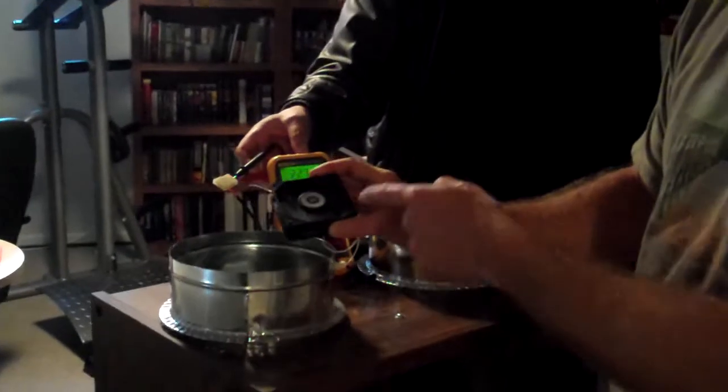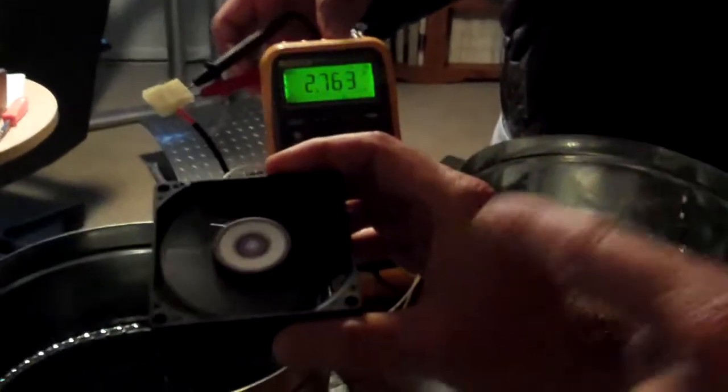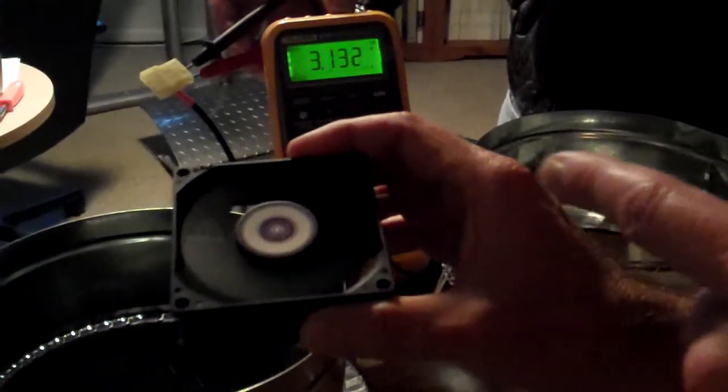So we need to balance that. The plan is to get three identical computer fans, put them in the outputs, and measure the voltage.